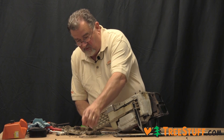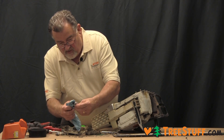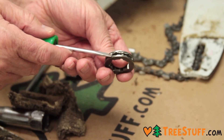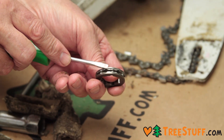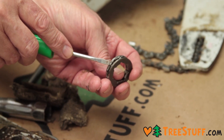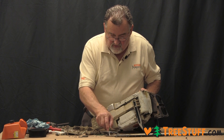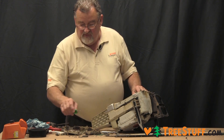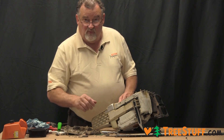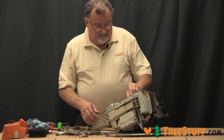Then you have the retainer washer and the drive rim. The drive rim wears just like a spur sprocket — it wears down the edge of the rim and the drive tooth becomes very sharp. When that happens, it will start to wear the drivers on the chain. The drive rim is made to be replaced periodically; it's a very inexpensive part available on treestuff.com.